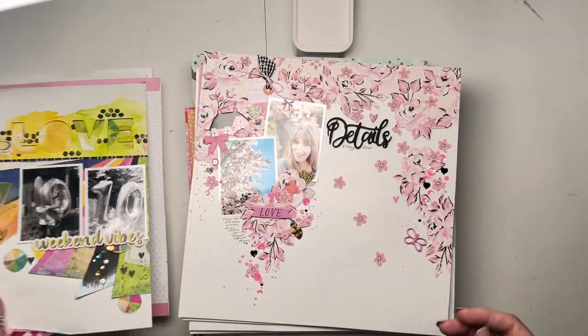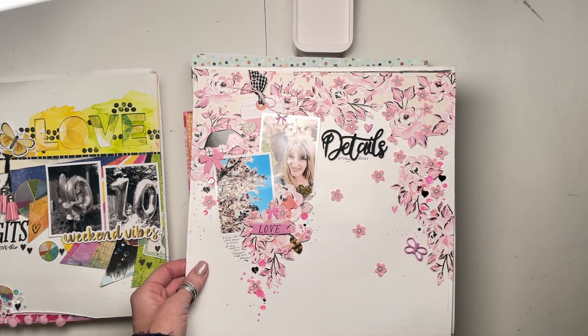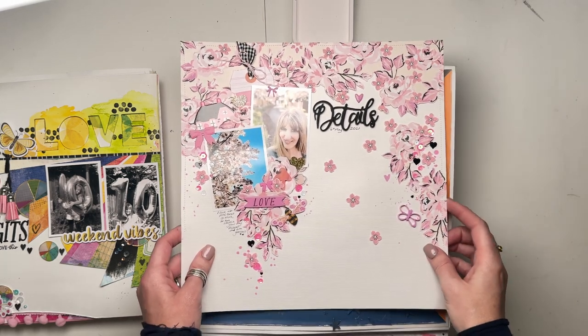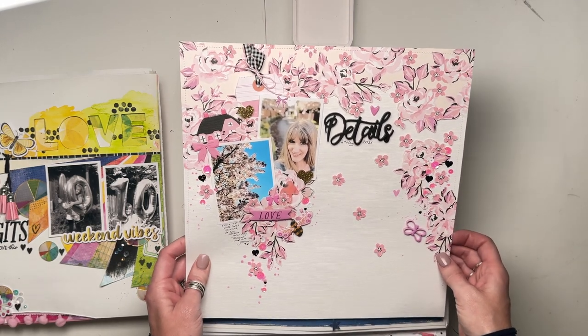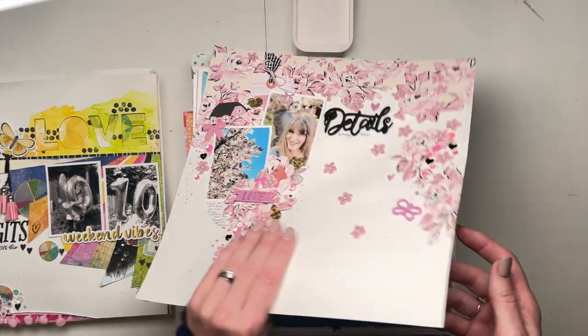We've got a little interrupter coming into the room. "I think I need a wee." You need a wee - off you go then. "I already done the wee, and I put it back on." Okay, well done, awesome! This one was for Lottie Loves Paper using the Garden Party collection by Maggie Holmes.